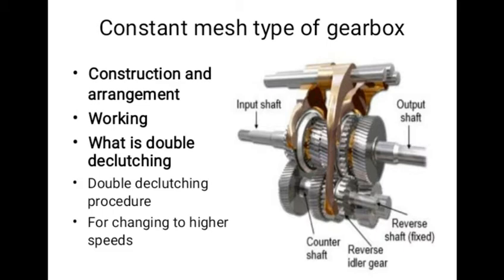In the constant mesh box, for the smooth engagement of the dog clutch, it is necessary that the speed of the main shaft gear and the sliding dog must be equal. Therefore, to obtain a lower gear, the speed of the clutch shaft, lay shaft, and main shaft gear must be increased. This is done by double declutching.